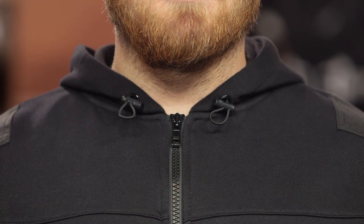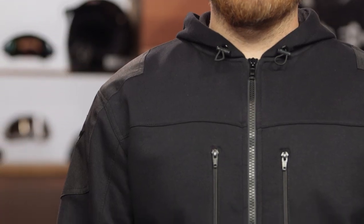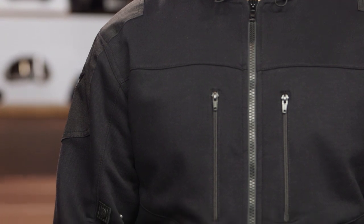Let's talk about some of the finer details here. Starting at the top, we do have some pull tabs for the hoodie. That's going to allow you to cinch down the hood, especially handy if you're riding at highway speeds. Continuing down the hoodie, we do have that 600 denier material at the shoulder as well as the elbow, giving you some additional abrasion resistance.